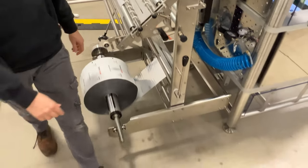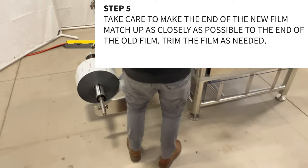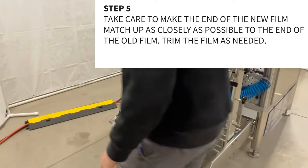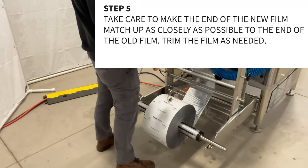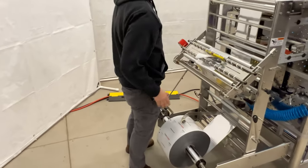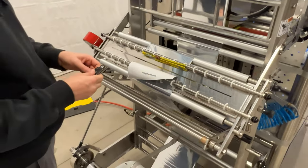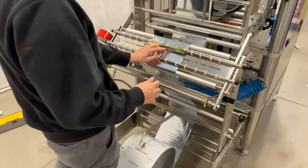Step 5: Take care to make the end of the new film match up as close as possible to the end of the old film. Loose ends have a possibility of hanging up in the machine while feeding the splice through. Trim the film as needed in order to make a clean splice.